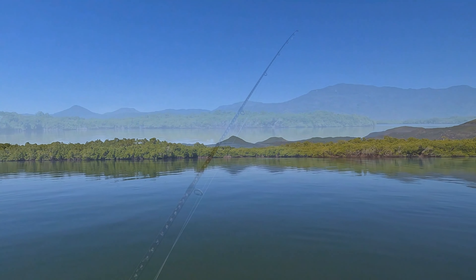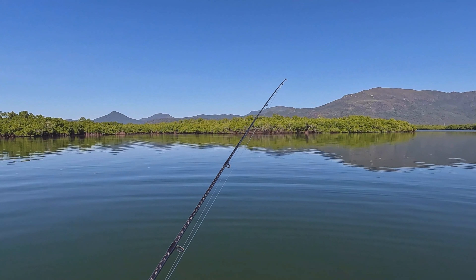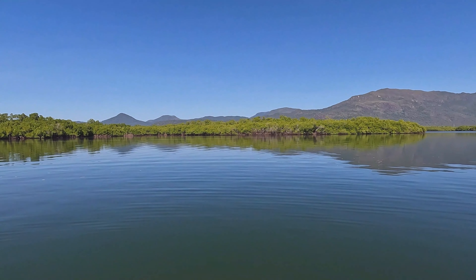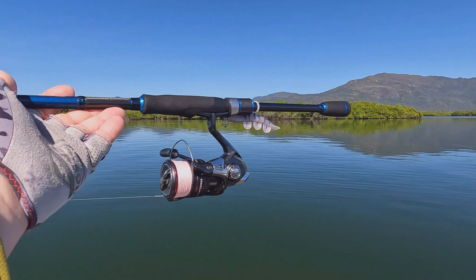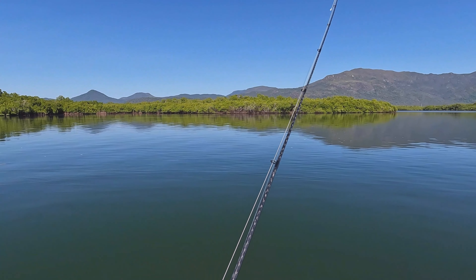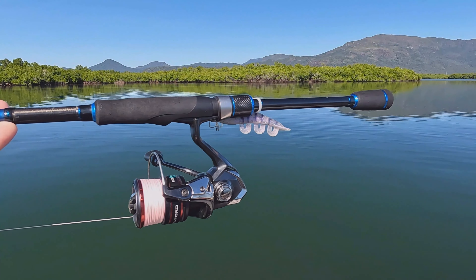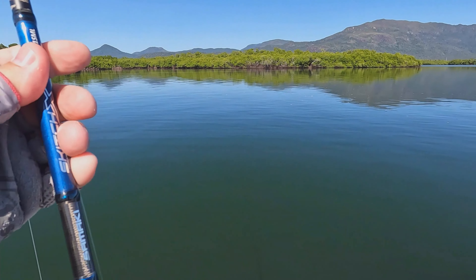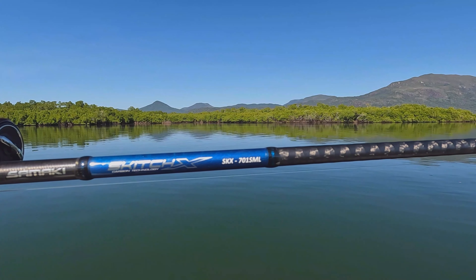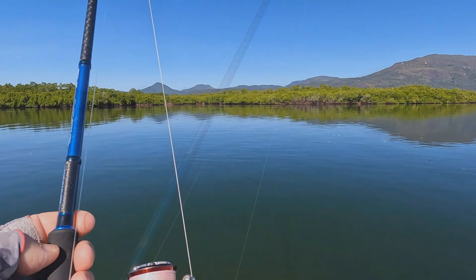Beautiful winter's morning here in Hinchinbrook. What I'm going to do is one of my all-time favourite things in winter — chase barramundi across the flats and shallow drains. The tide's starting to fall; I've got probably an hour before we hit peak time. The rod I've got here is a Samaki Skitch X — best value for money rod on the market. You can pick these up for not much more than 100 bucks. This one is the medium light 701 and that's the one I love chasing barra across the flats on — you don't need anything too heavy.